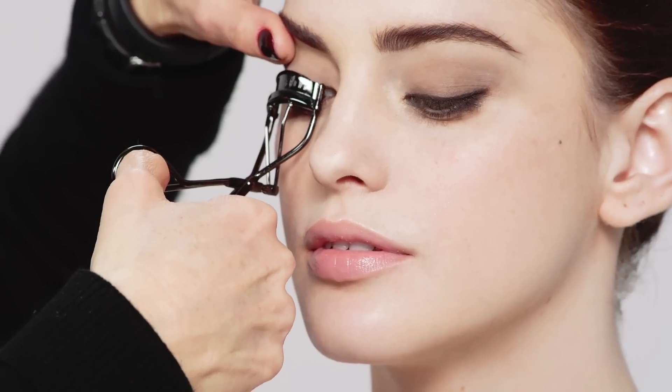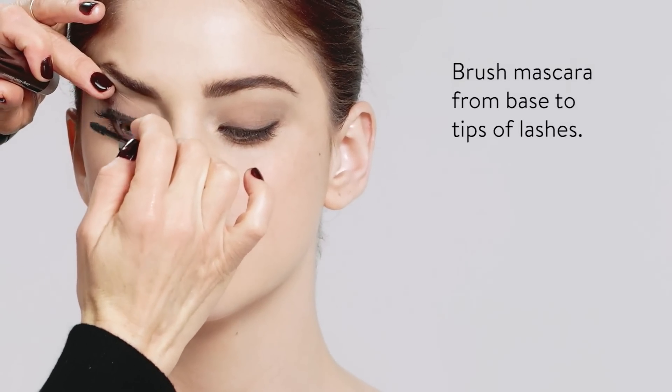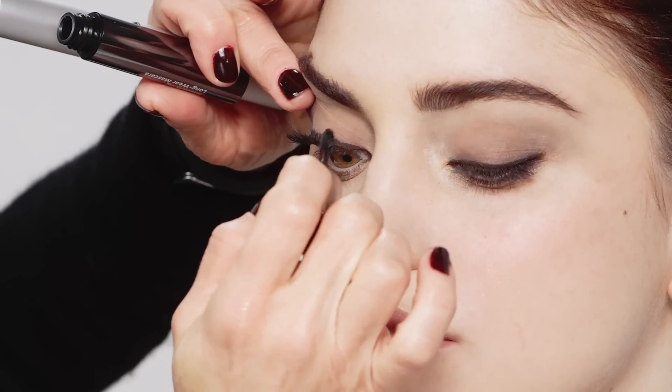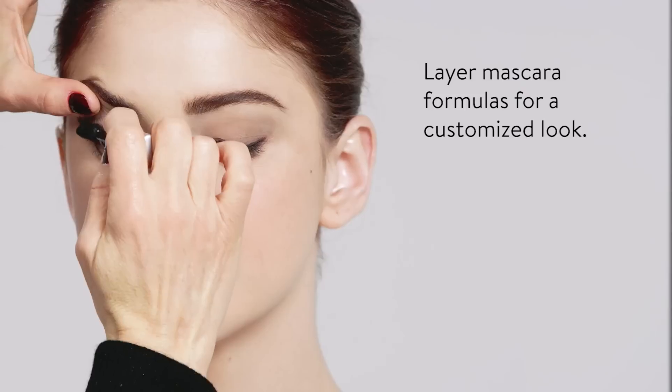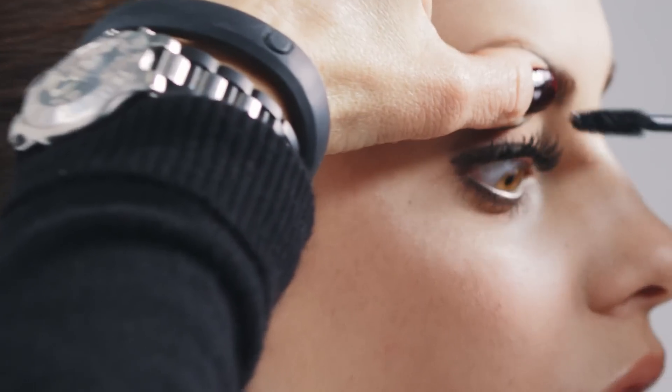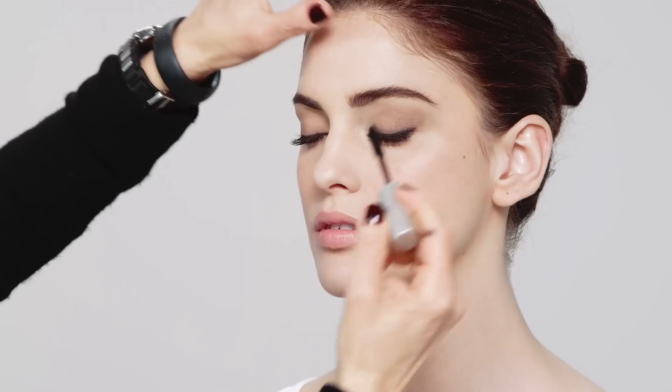Mascara. First start with an eyelash curler — get the lashes in, gently hold the curler up for a few seconds, then let it go. I'm using the smoky eye and the longwear mascaras and I like to layer them. Starting with the longwear because it has a really tiny little brush and it gets every little lash — it really intensifies. We'll do top and bottom. Then I'm adding the smoky eye mascara on top, which gives really nice thickness. The lashes are super long, super thick, and super black. I like to do a couple of coats to layer it and make it really, really dense and thick.